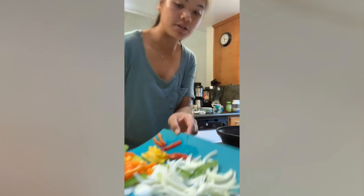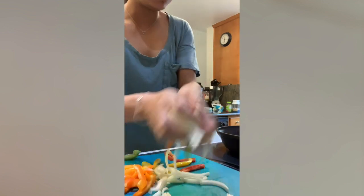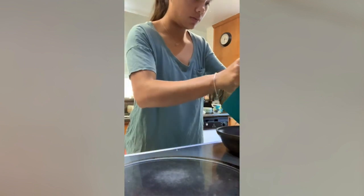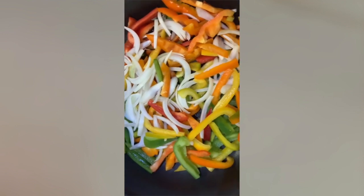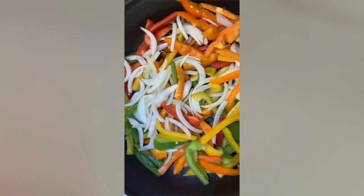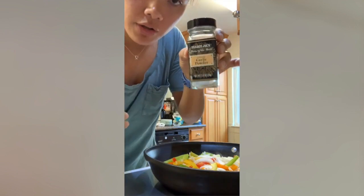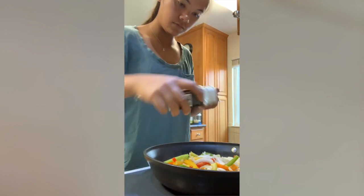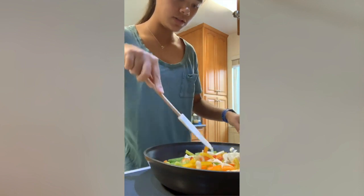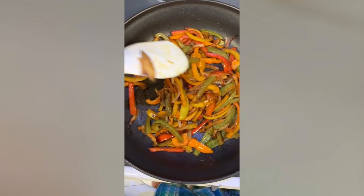I've chopped my bell peppers, and now I'm going to throw them in my pan — it's been heating on medium heat for about five minutes. Taste the rainbow! So now I'm going to season my rainbow bell peppers with garlic powder and red chili powder. My rainbow peppers have a good, nice char to them, and now I'm just waiting for the taquitos in the oven.